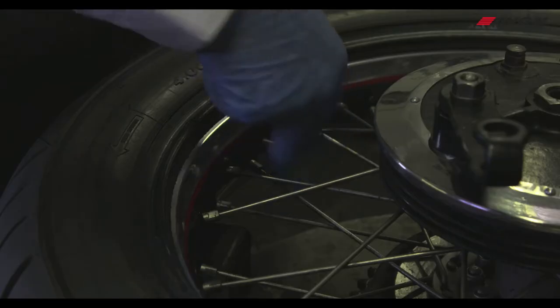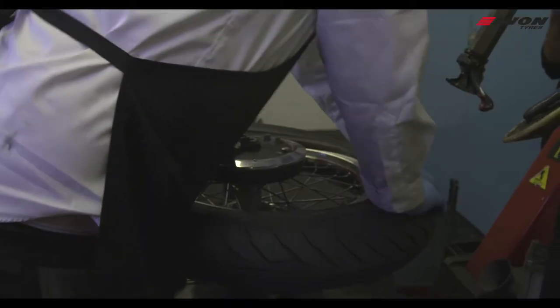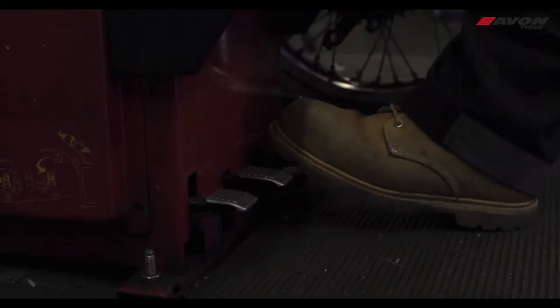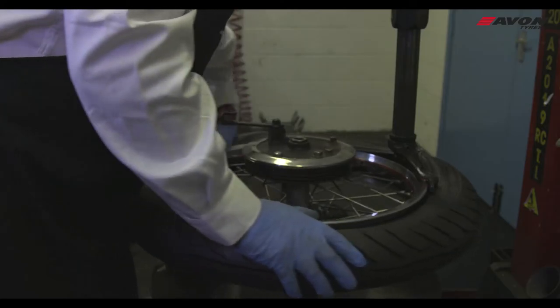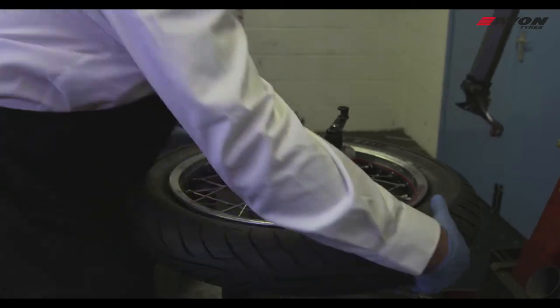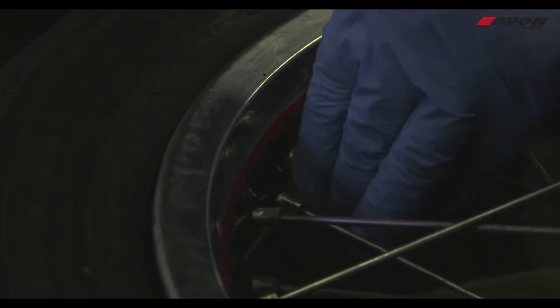Locate the valve and screw on the nut. When the tyre is fitted to the rim, ensure the rim is not pinching the tube. Inflate and deflate the tyre.